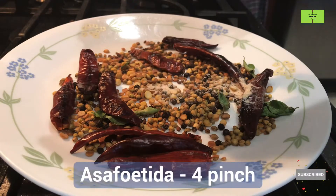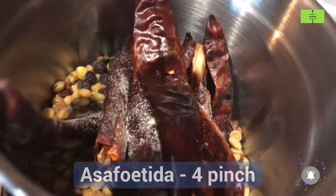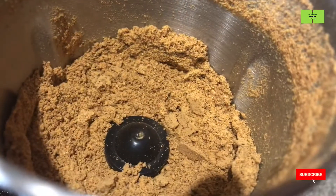Add four pinches of hing for flavor. Put it in a dry mixer and grind to a fine powder like this.